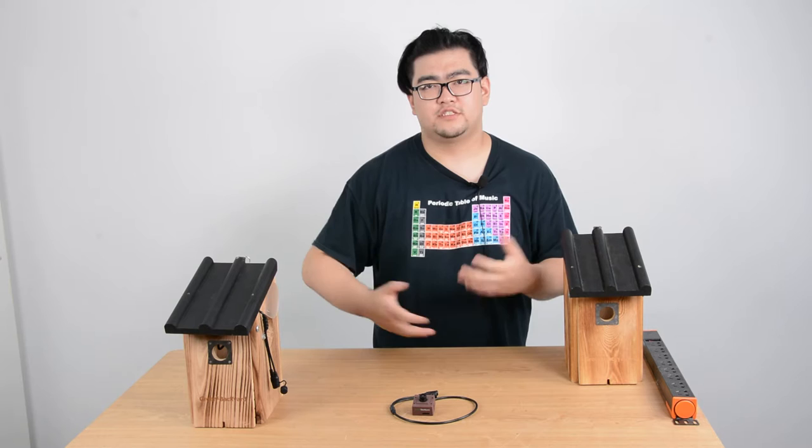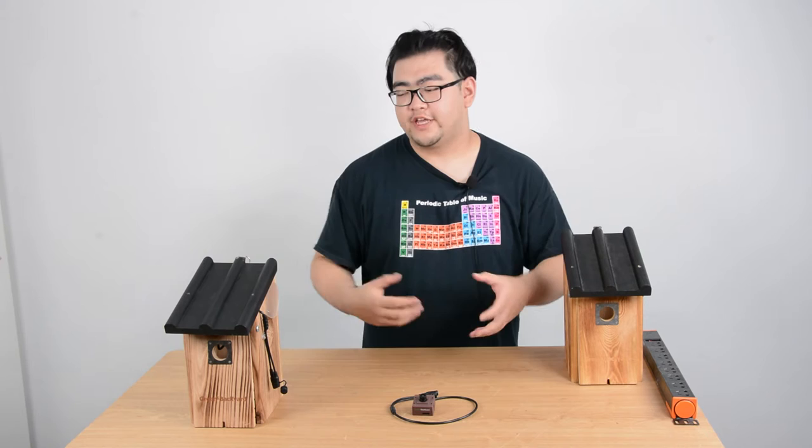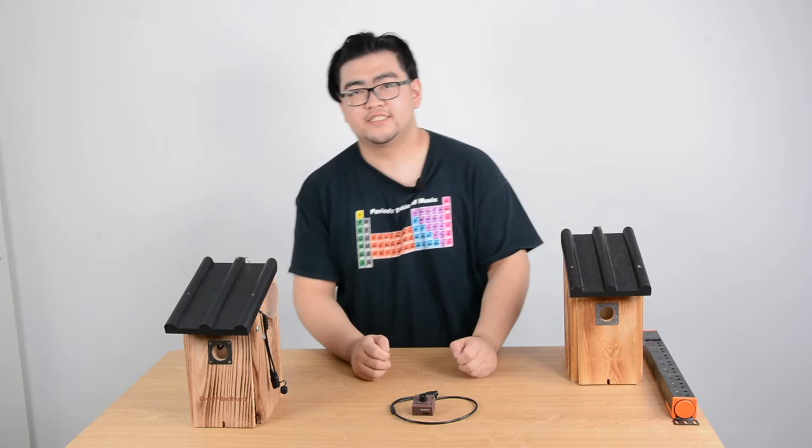Hello everyone. This video is an easy instruction on how to build a birdhouse yourself with a webcam inside. All the bird lovers might set up birdhouses for birds to nest in, and they might wonder if we can put a webcam inside to watch what's going on. Well, the answer is yes.